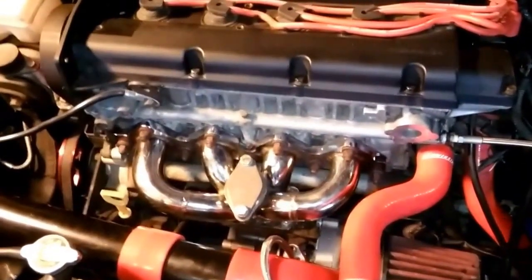Ready to boost this thing for everybody, but sorry, I just ain't got the money to get the wastegate — 35-38 millimeter wastegate.